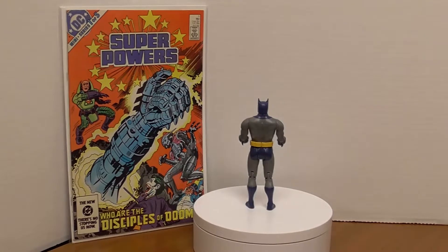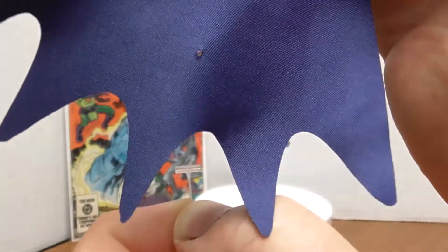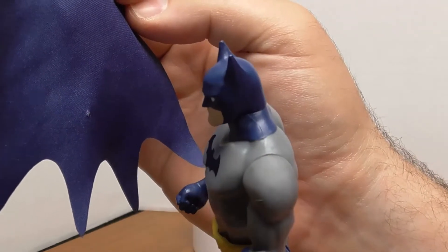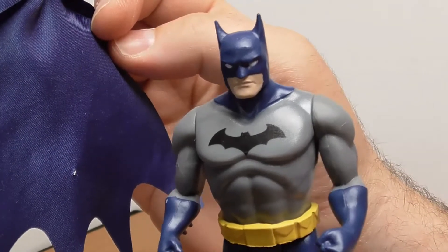One thing I noticed: in the package, the cape is secured by one of these twisties, and it actually makes a hole in the cape, which isn't too cool. I don't even know why they needed to secure the cape that way — they actually poked a hole through the cape and secured it to the plastic bubble with a plastic fastener. Bad packaging process on the part of McFarlane Toys. Adult collectors do not like holes poked through their capes.